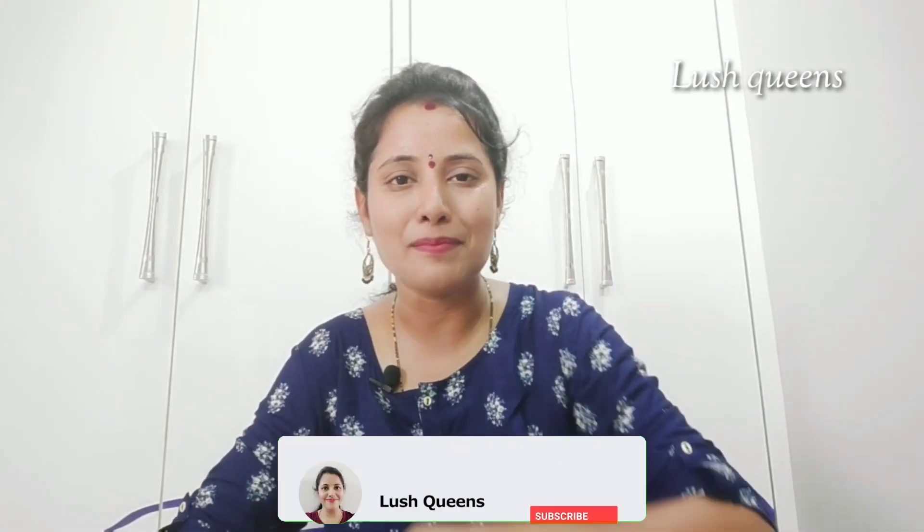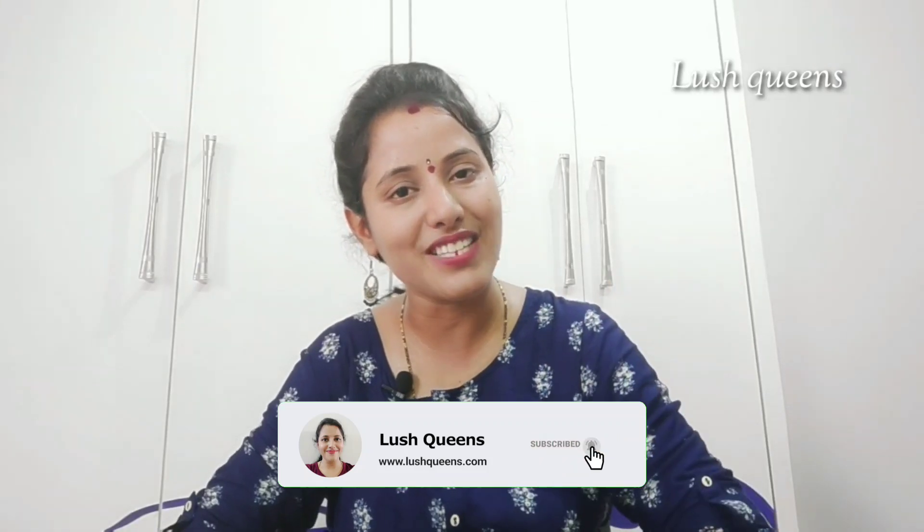If you like this video, please like this video or share it with friends and family. If you are watching my channel, you can subscribe to my channel. If you want to click the bell button, you can activate the video.